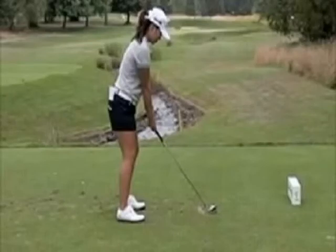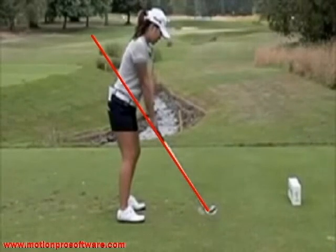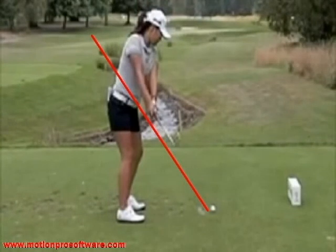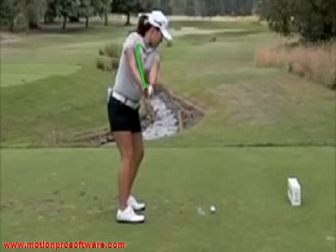We looked at a model swing — IK Kim from the LPGA Tour. She sets up and we draw a line through the shaft right to her belt line. When she takes the club back, a couple of things are different. Her club head and shaft, shown with a green line, are above that plane line. You can see the club face is pointing down more towards the ball. As she goes up, the club face is still pointing more towards the target line rather than up into the sky.